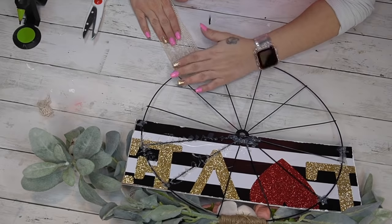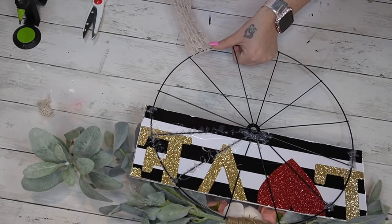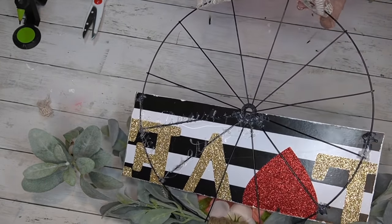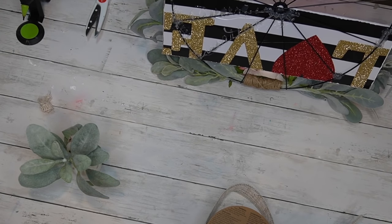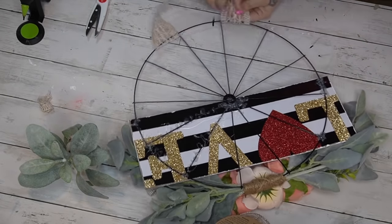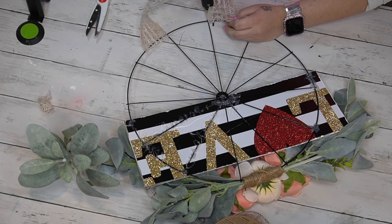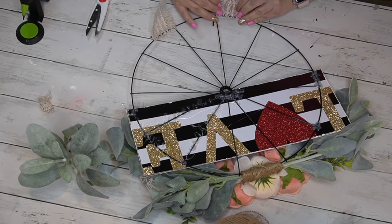For the hanger I use that exact same ribbon — I got it at Walmart around Christmas time and have fallen in love with it. I just wrap it from the front to the back on both sides, securing it with hot glue, and once it's secured I put hot glue on the bar right where the ribbon meets the wheel and pinch it together so it looks a little more uniform.